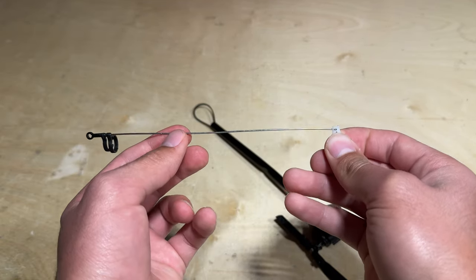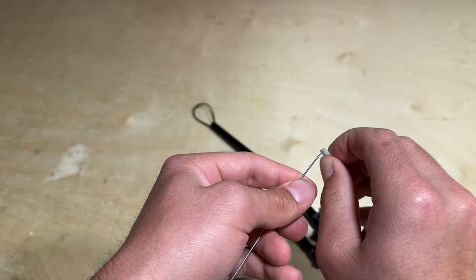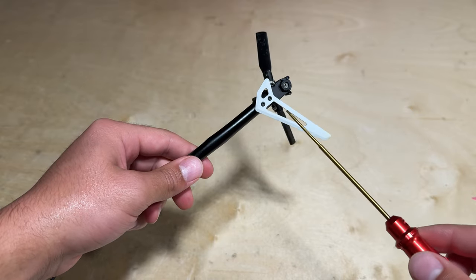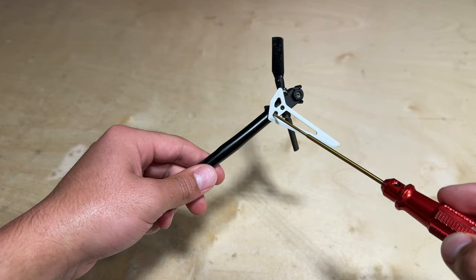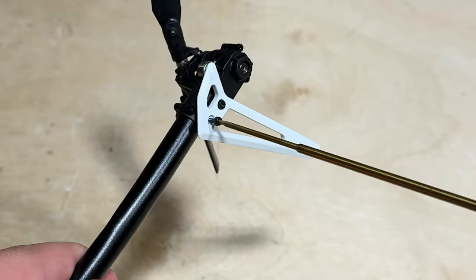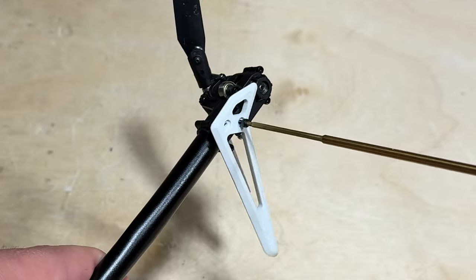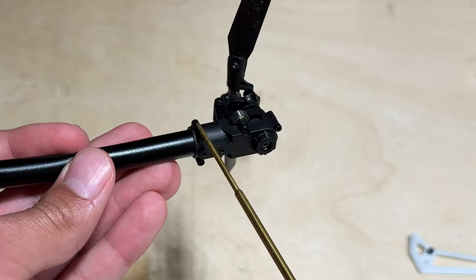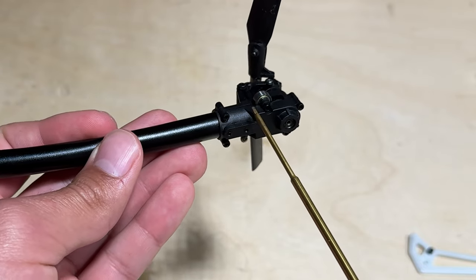If you plan on replacing the tail push rod, ensure that you remove the tail servo arm from the push rod. Next up is removing the tail fin by unscrewing the two screws right here with a 1.5 millimeter hex driver. And lastly we can loosen up these two screws in order to remove this whole assembly from the tail boom.